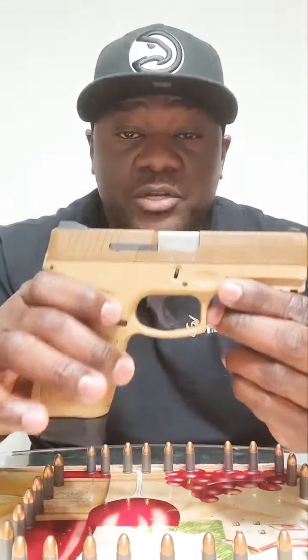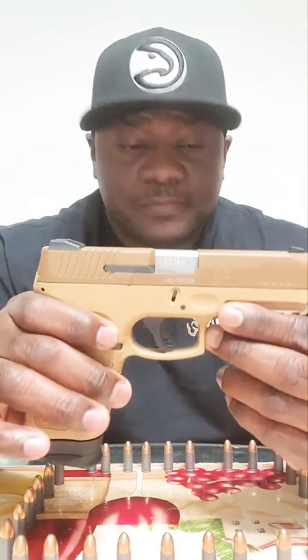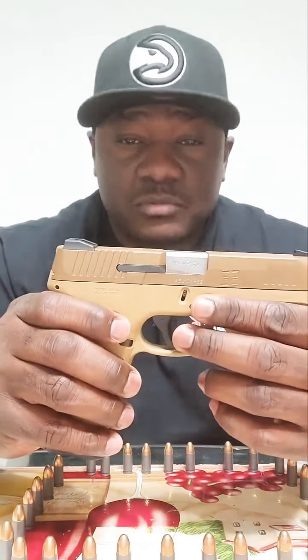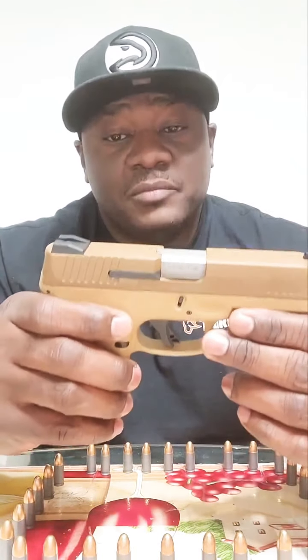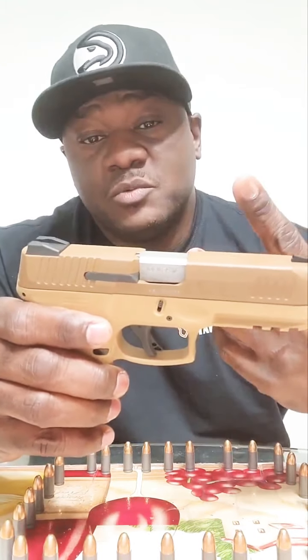Now as I was saying, this is the best 9mm on a budget compared to its competitors like the SIG, the Glock, and the HK. Due to the fact that this brand new will run you between $300 and $340, unlike its competitors — the SIG, the HK, the Glock — which are going to run you between $600 all the way up to a thousand. So if you're looking for a reliable 9mm and you're on a budget, Taurus is the way to go. If you don't have a budget, get what you want.